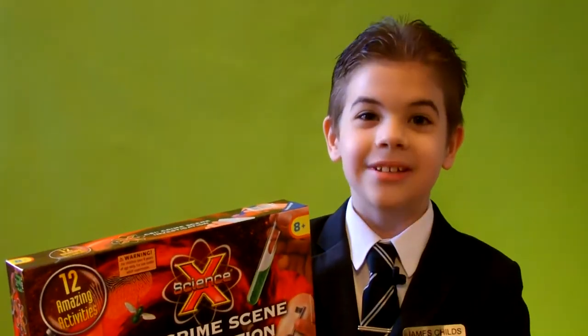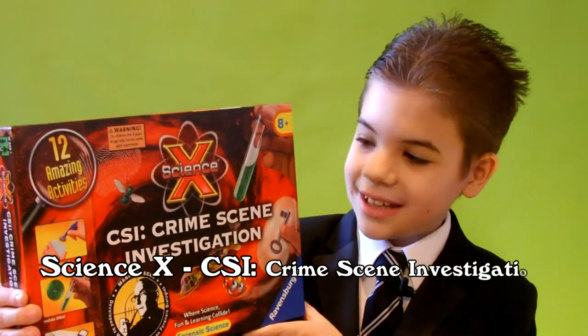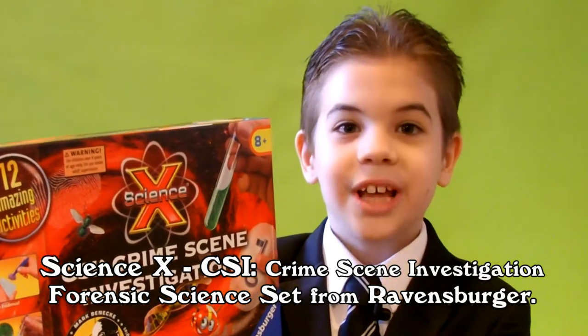Hi everyone, I'm James and today we're going to look at the Science X CSI Crime Scene Investigation Forensic Science Set from Ravensburger.